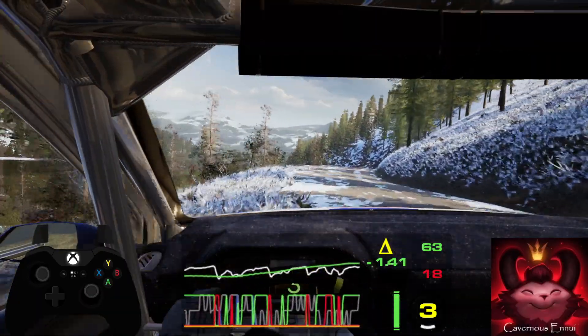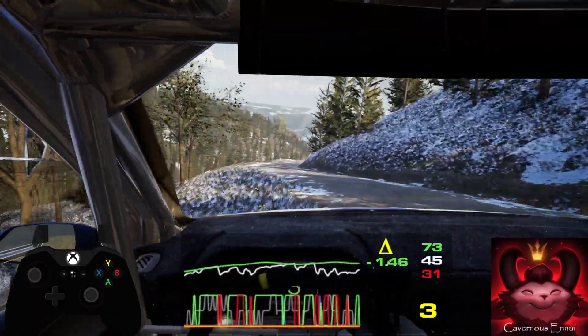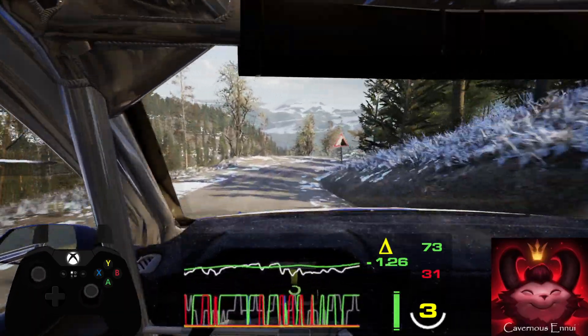3 left, catchy now and 5 right, tightens into slight left and 4 right, half long. 50.